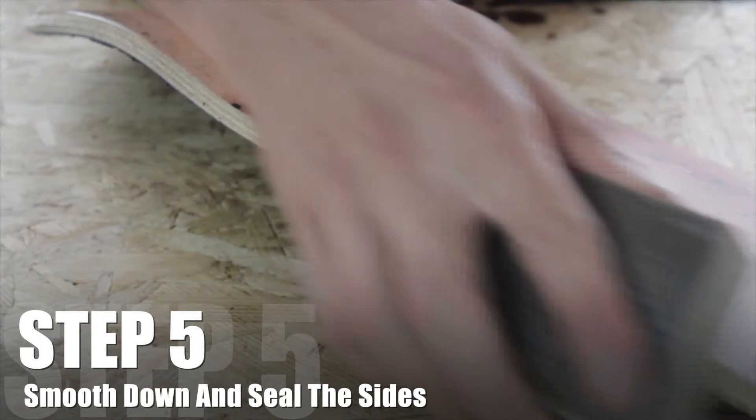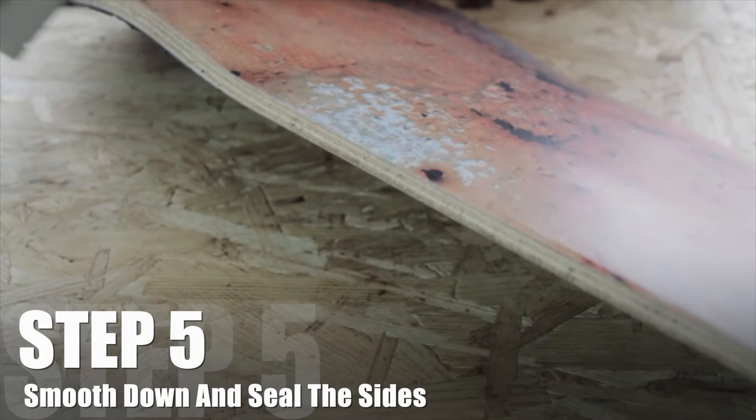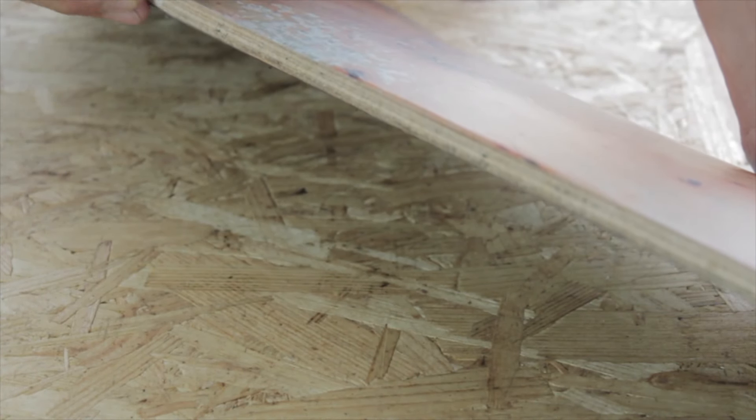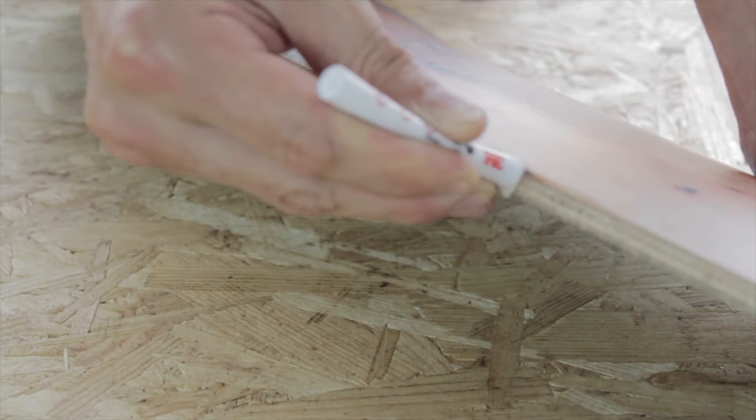Our last step here is just a follow-up of step 4, where we sand down the sides to create a more smoothened finish overall. We also add another run of 3M Primer to seal the edges for the strongest bond possible.